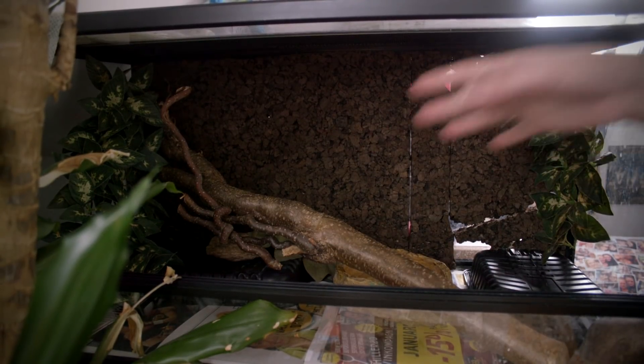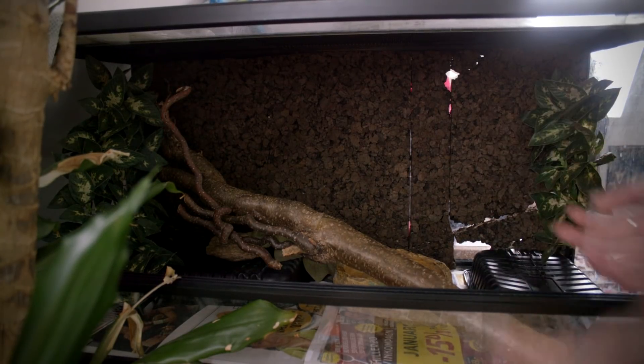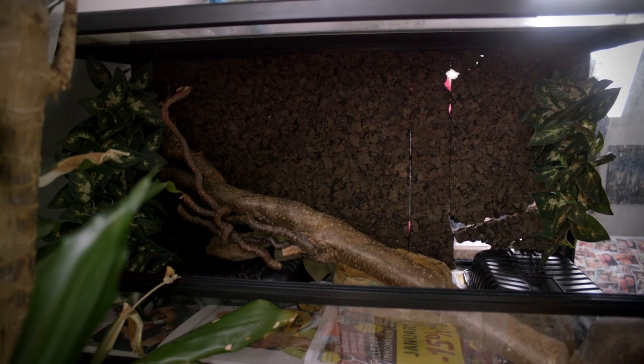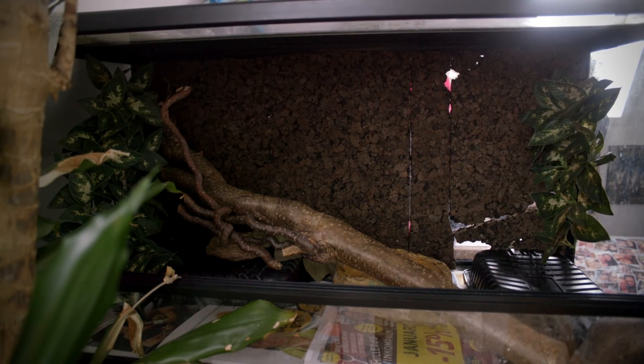So this is a pretty simple basic setup for the California kingsnake. You really don't need any more than this to keep your snake perfectly healthy, thriving and happy. I can tell you Barnaby is doing so well in here — she eats, she poops and she sheds like a champion. We have everything ready now, we just need the snake, so let's go get Barnaby.